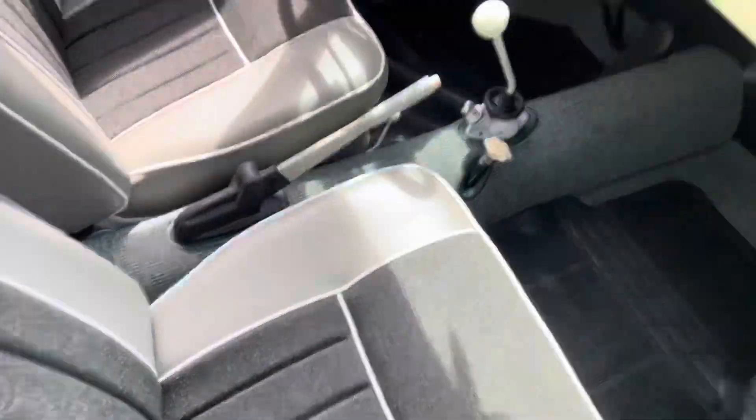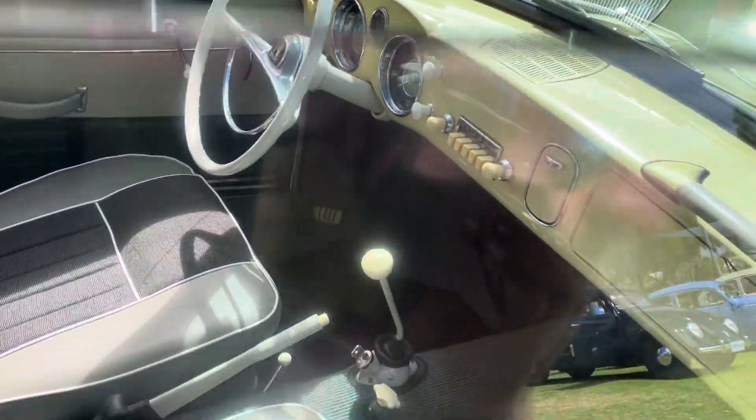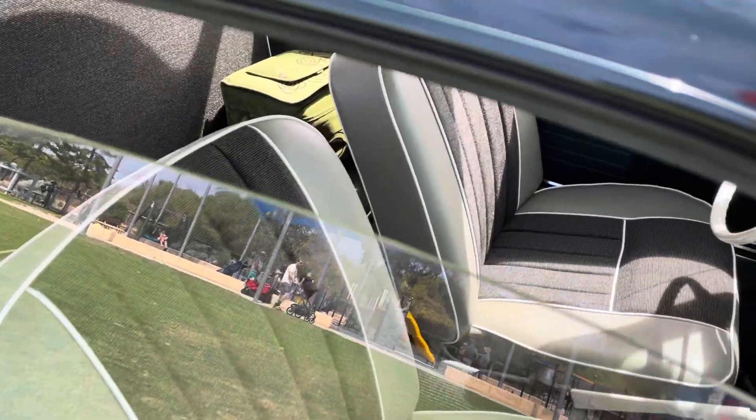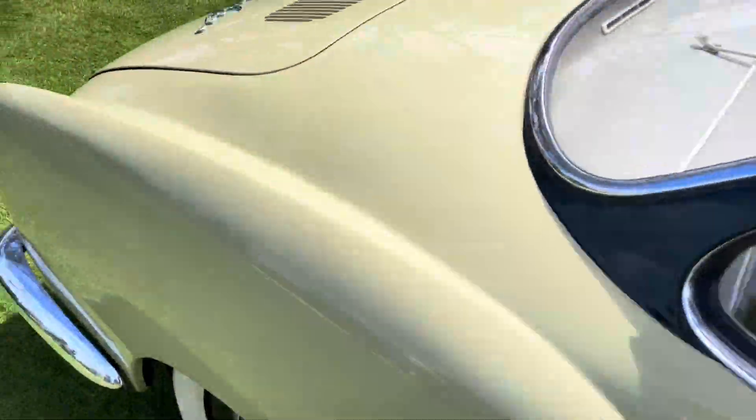This has got a very luxurious appearance to it. It's got the steering wheel, the gear stick, the seats are very nicely done. Looks like this person really put a lot of effort into it. It's very 1950s.